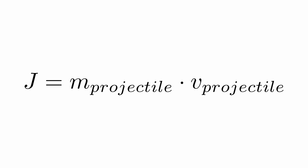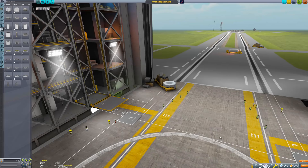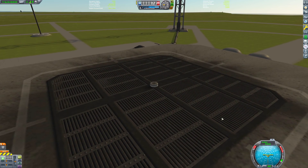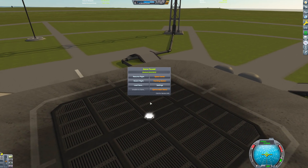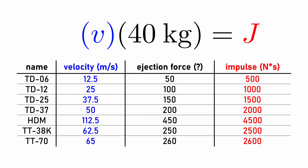Once we know the impulse, we can calculate the delta-V for any given payload mass, which will be helpful for our delta-V calculations. To measure this velocity, I placed various decouplers loaded with a 40 kilogram projectile on the launch pad, then hacked gravity and removed the atmosphere to eliminate gravity and drag losses. Then I fired the decouplers, immediately paused the game, and measured the projectile's resulting velocity. From this, we can calculate the impulse. Here are the results.